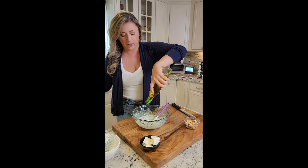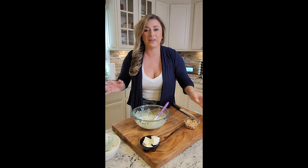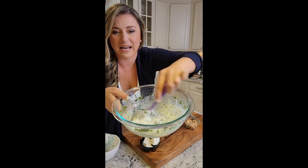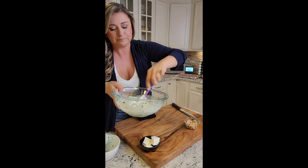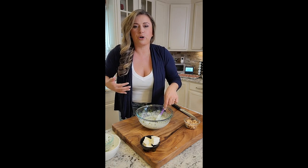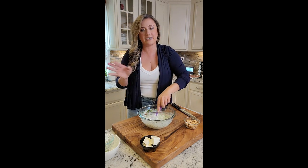I'm drizzling just a little bit of good olive oil at the end. Right now I want like a piece of bread, like naan or something. But you can see how it all comes together — it's a nice vinaigrette. The acid from the lemon and the creaminess from the yogurt gives you this pop of flavor, and it's perfectly seasoned. So we're going to let this sit.